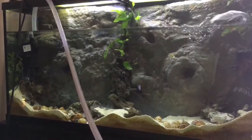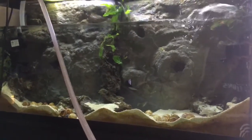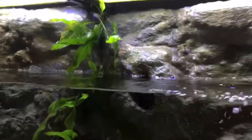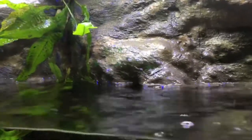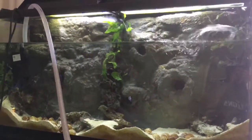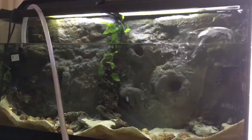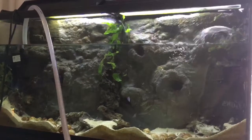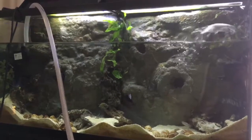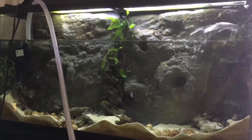Here I am at my 60-gallon Tanganyikan tank, which has Neolaparologus multifasciatus and Cyprochromis leptosoma. I'll zoom in — you can see a green area on the background. That is not algae, that is cyanobacteria, sometimes called blue-green algae or BGA, but it is not an algae. It's actually a bacteria. It's very distinct because it has a very bright greenish, sometimes greenish-blue color — hence the name — and also has a very strong and distinct smell. So it's easy to determine if something is normal algae or BGA.